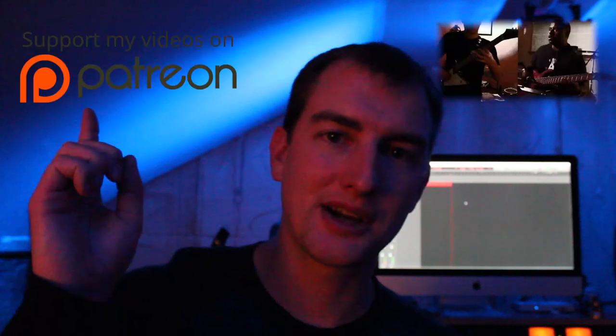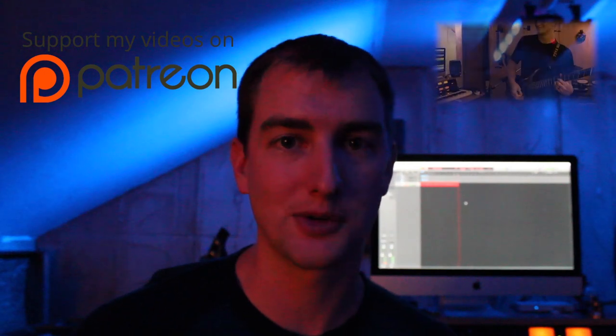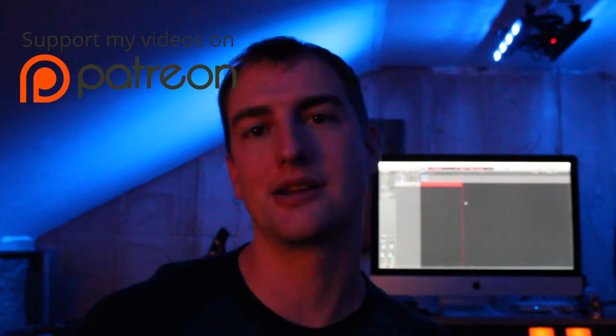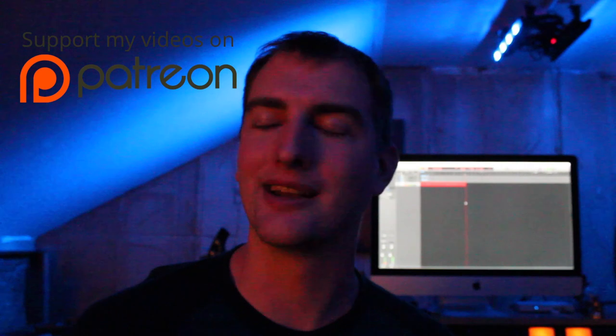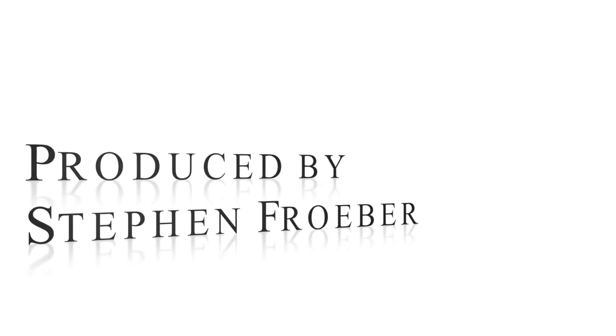I hope you enjoyed this little sound design demo that I just did, and if you liked it, feel free to check out some of my other music videos here. Also, if you really liked what you saw, come check out my Patreon page. Patreon is a service that lets you donate to artists whose content you enjoy for as little as a dollar. I would greatly appreciate it, and I couldn't do this without your support. Thank you so much.